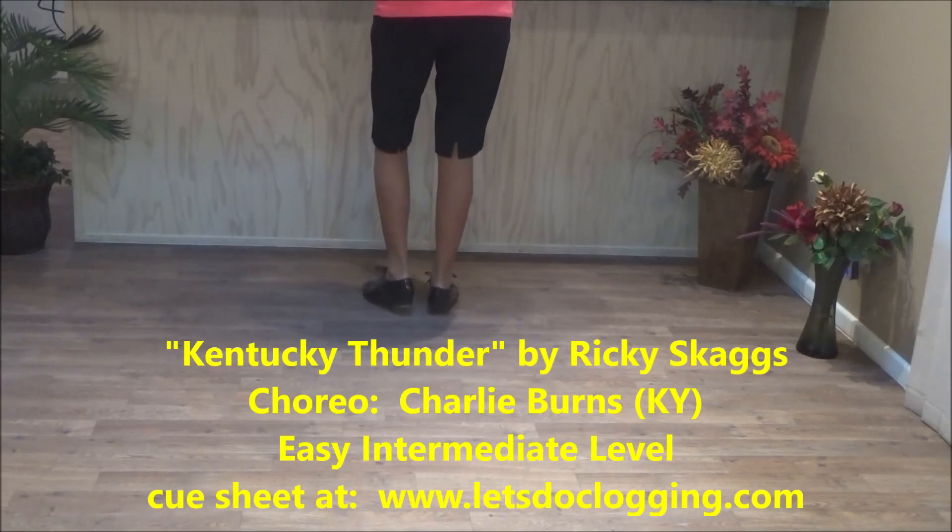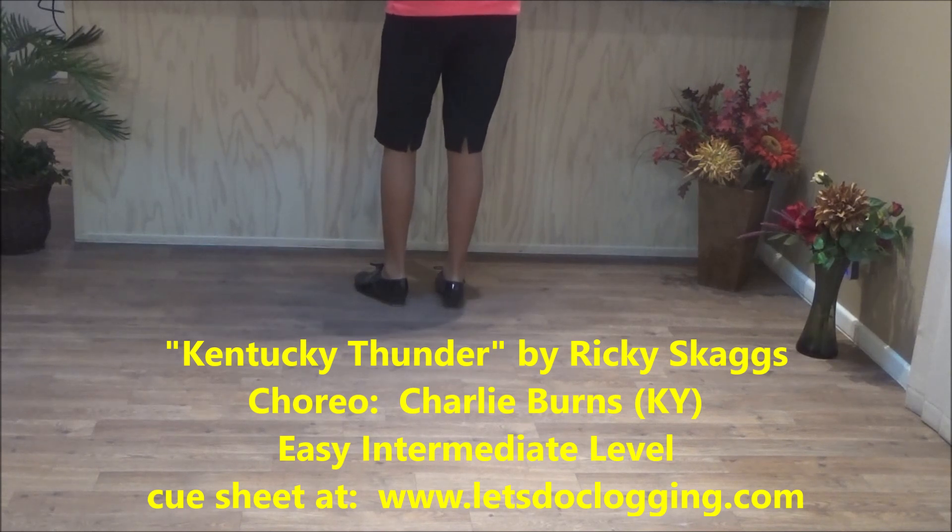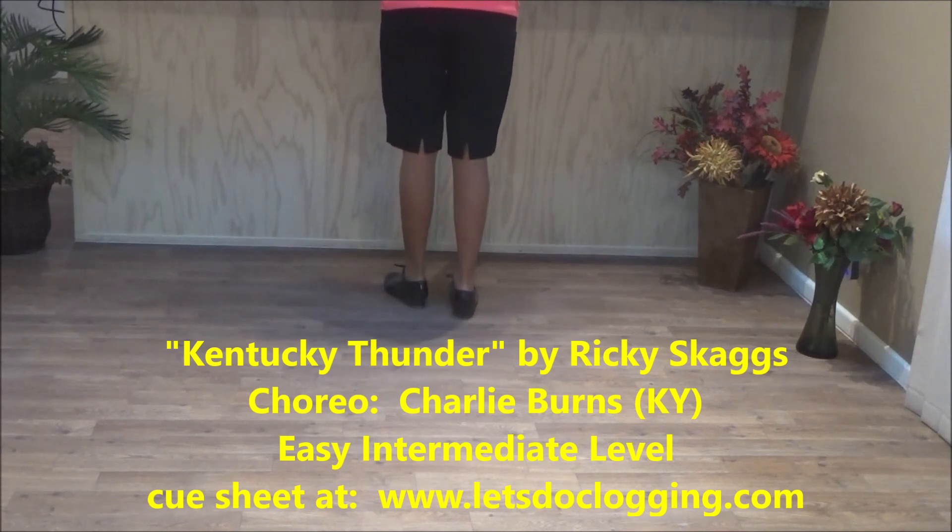This dance is to Kentucky Thunder by Ricky Skaggs. The choreography is by Charlie Burns from Kentucky and he wrote this back in the 90s. This is one of the first dances I learned when I first started to clog and I thought it was really great.